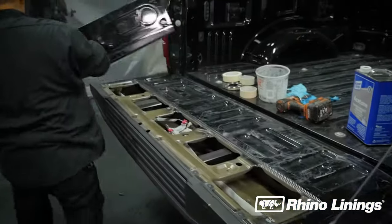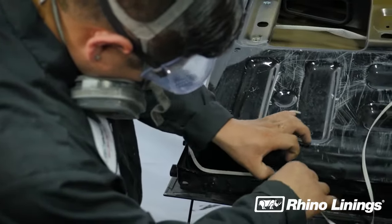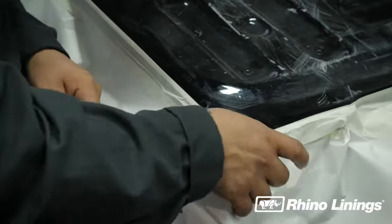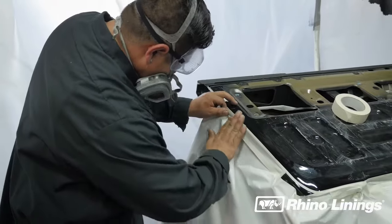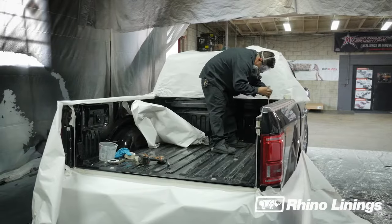After the tailgate and access cover are carefully removed, the tailgate is cleaned and then masked with wire trim tape. Masking tape and paper are then applied. Technicians should be thorough and keep the job tidy. The rest of the truck is then wire taped and masked in a similar fashion.